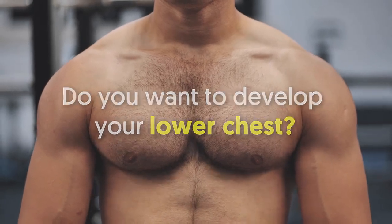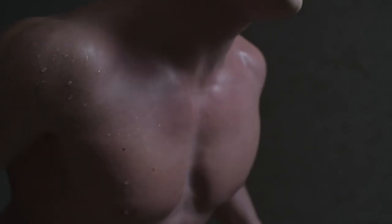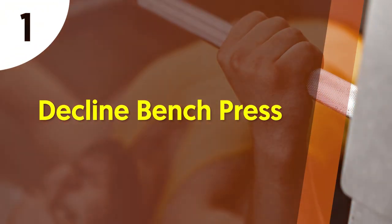Do you want to develop your lower chest? If yes, this video is exactly for you. Today we'll discuss the best exercises for achieving a stronger lower chest, so stay tuned and keep on watching.